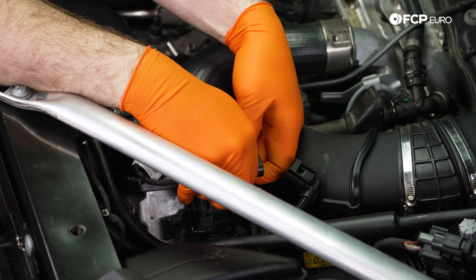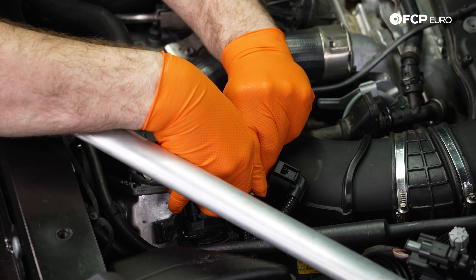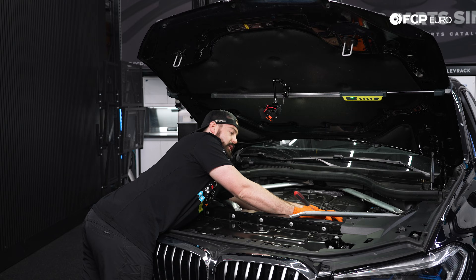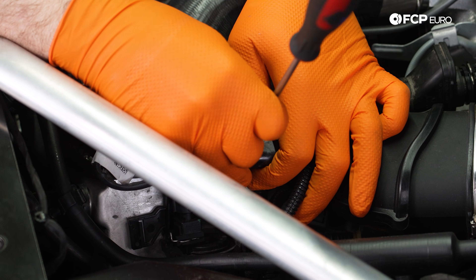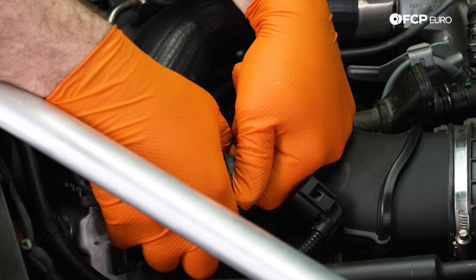Be careful — these are plastic and over time and heat cycles, they could become very brittle and break. If this connector is not coming out of this holder easily, we can grab a little flathead screwdriver to use to pry it to the side. We want to be very gentle here because these can break.